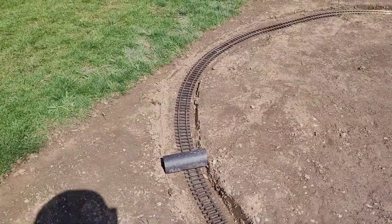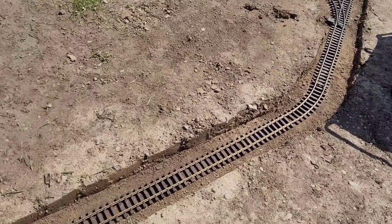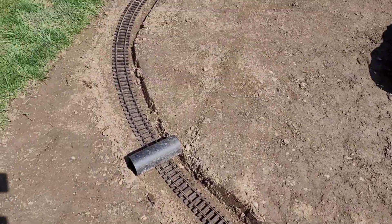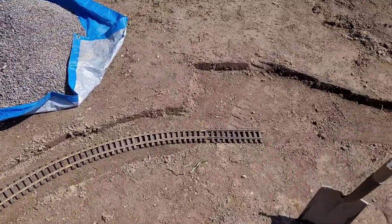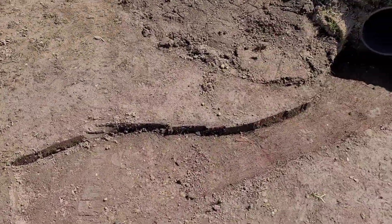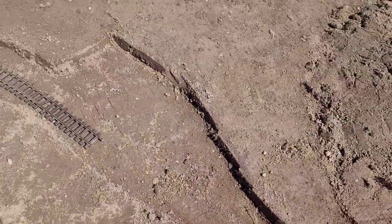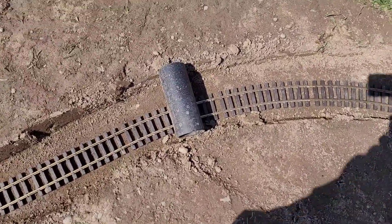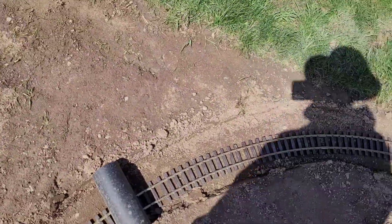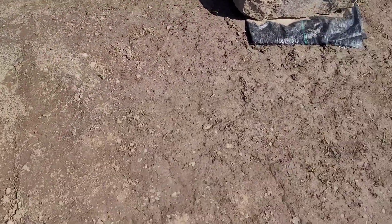We've finished our trench here and insetted the track on this side, so we're getting ready to lay some ballast - that'll be our next step. The trench is all done. I'm going to lay in this pipe here and do a little dry riverbed to drain this section in case any water gets here.